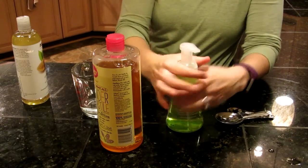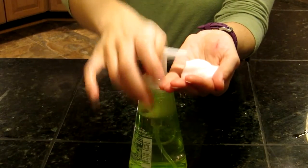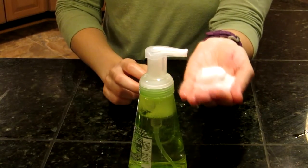Put the lid back on it and pump away for liquid hand soap in a pump dispenser. Learn more at alaskagranny.com. Please subscribe to the AlaskaGranny channel.